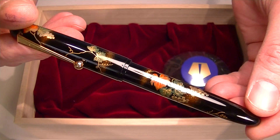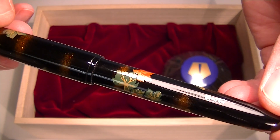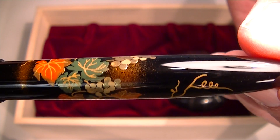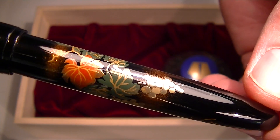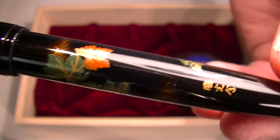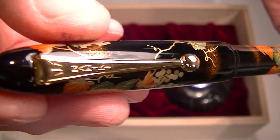This is the grape vine version of the Namiki Yukari fountain pen. It has a nice glossy black luster to the pen and you can see the Maki painting on the pen — the grape vine, the grapes, and the leaves — as well as the signature of the artist on the back side, both on the cap and barrel of the pen.